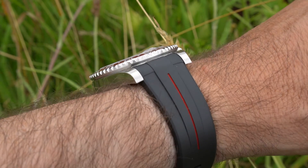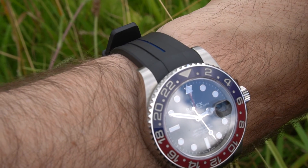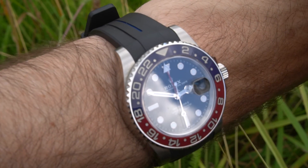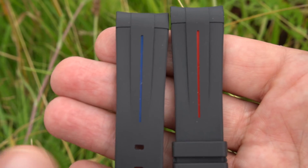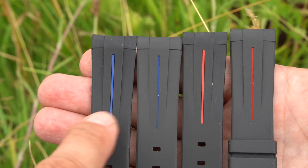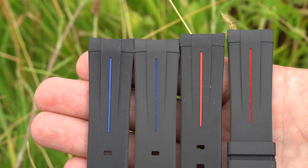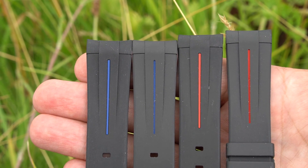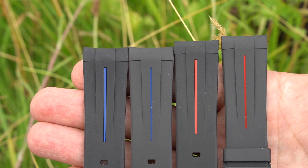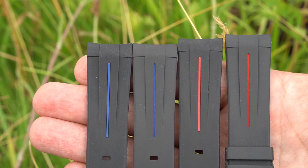This was on the oyster bracelet until I took it off — blue line there — because I got two and was able to mix and match the straps. Let's have a closer look at these straps and compare them: old, old, new, new. You can see the shade of the blue and the red is slightly different.